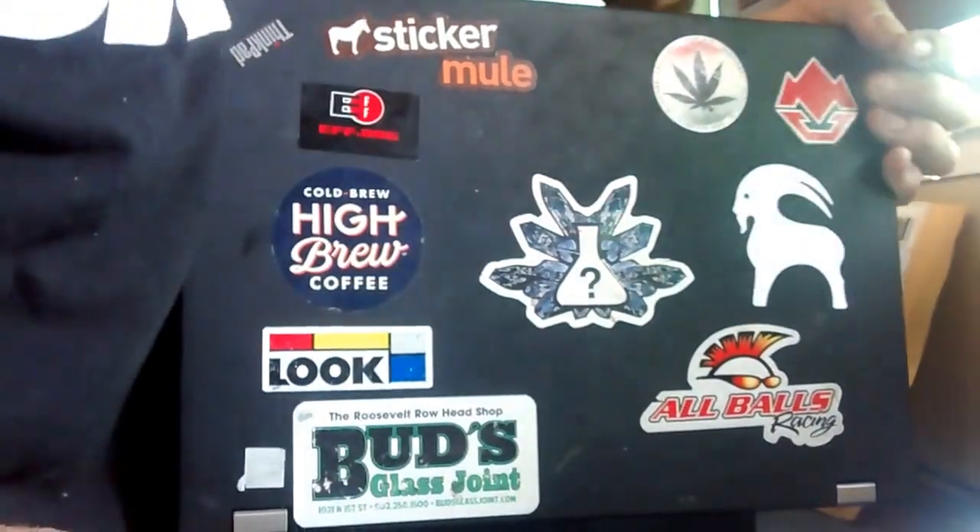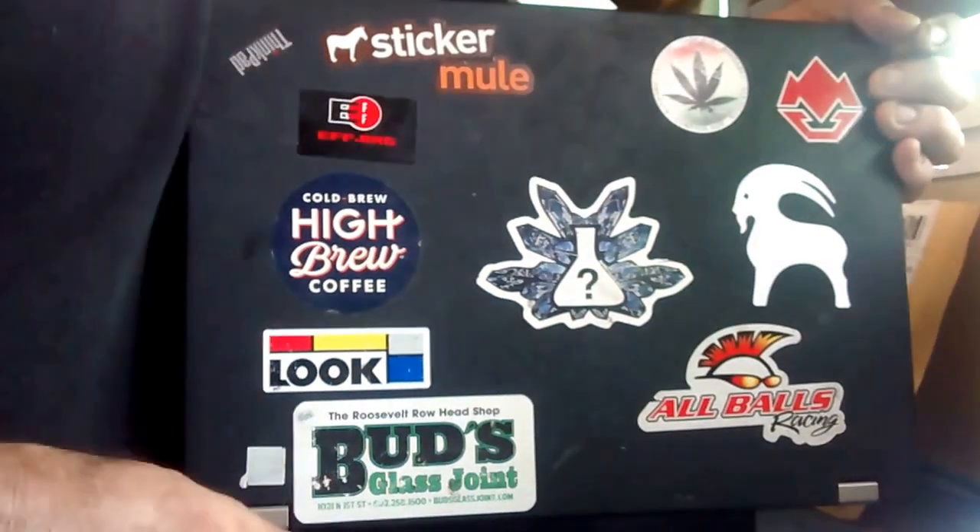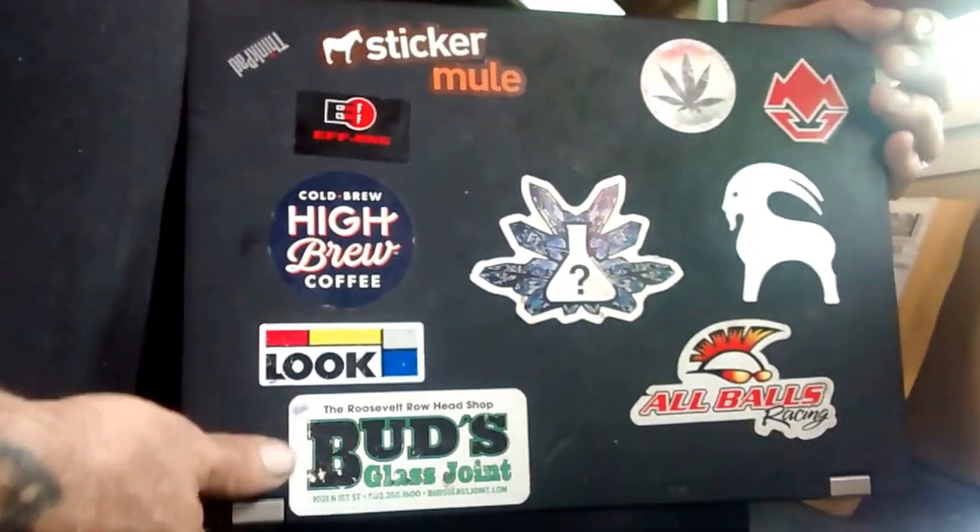Okay, here we are today. We're going to do a memory swap on the old trusted T410 Panzer right here. That's my computer name — Panzer. This is what it looks like. ThinkPad T410, Lenovo.